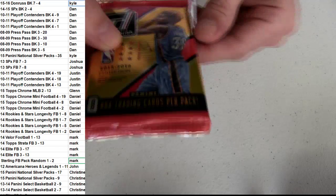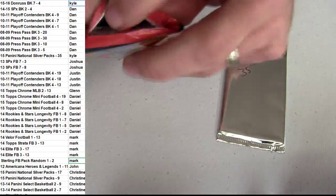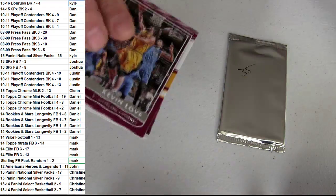Alright, let's go ahead and get started with some packs. We got Kyle up first. Good luck, bud. Brand new box — Donruss.